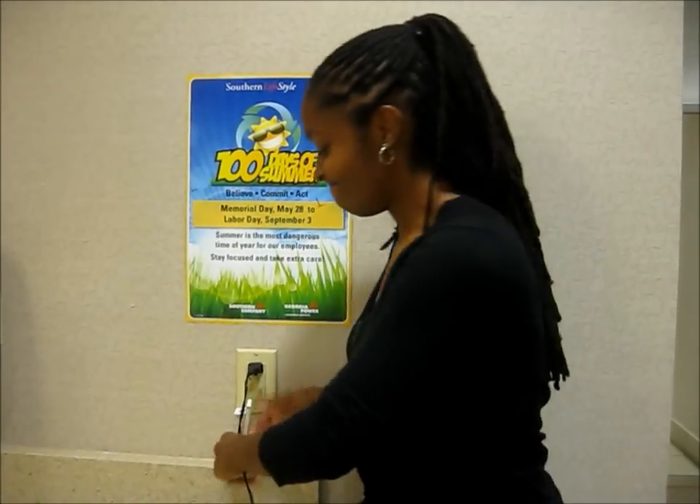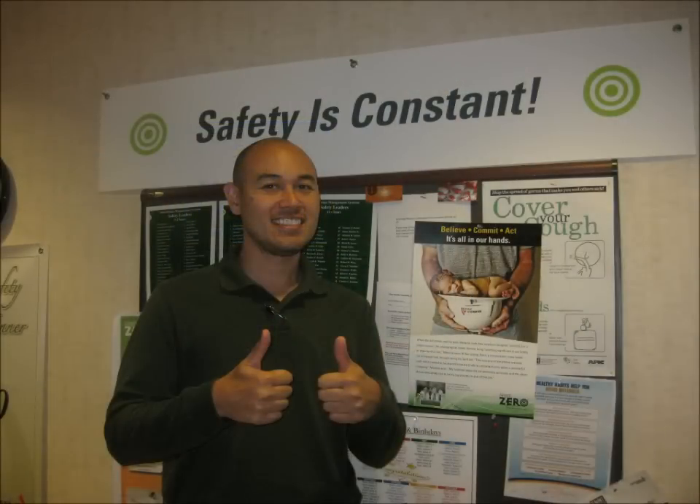In the spirit of safety, you should always unplug electrical appliances and tools when you aren't using them.